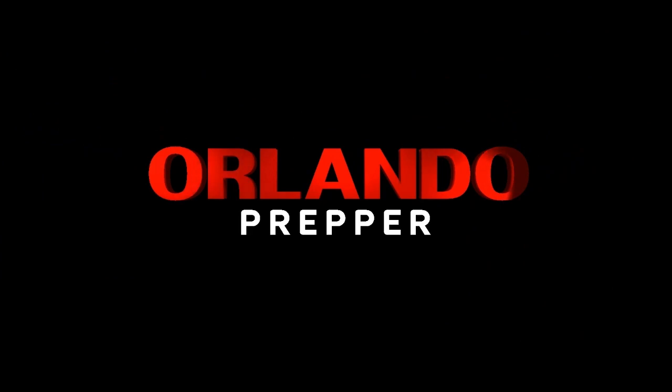Hey folks, out here in the shed today peddling around, thought I'd show you my little solar power system I have here. It'll work great for emergencies and it's easy to put together. Orlando Prepper coming at you again. I want to share with you this simple little solar power system.